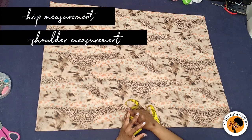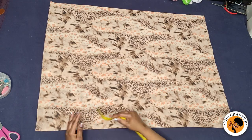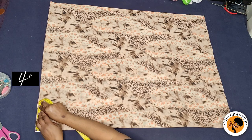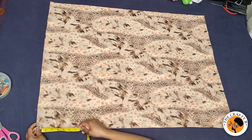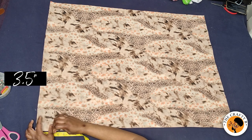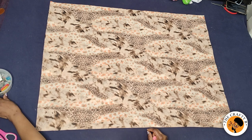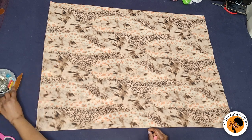On the neck I'm taking four inches for the neck width, and for the neck depth I'll be taking three and a half inches. I'm cutting the neck for both the front and the back. I'm going to get my cleft roller to draw the neck line.